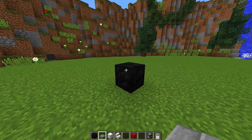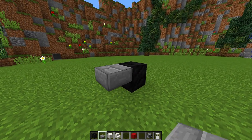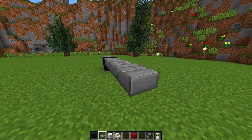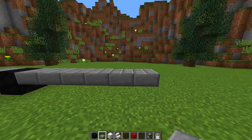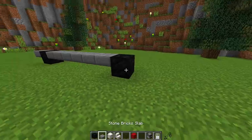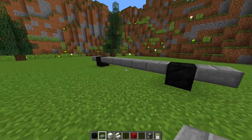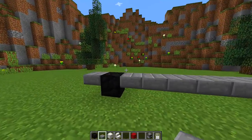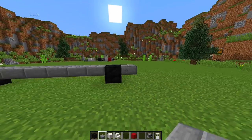We're going to grab our stone brick and place an upside-down slab on this side, then place six upside-down slabs on this side — one, two, three, four, five, six. Then we're going to place another tire next to it, and one more slab at the end. This side is going to be the front, and this side is going to be the back.